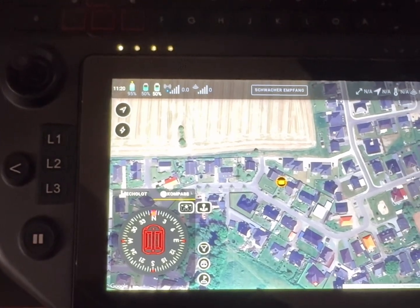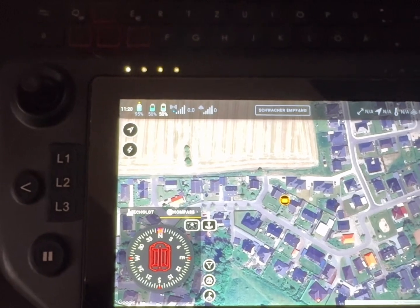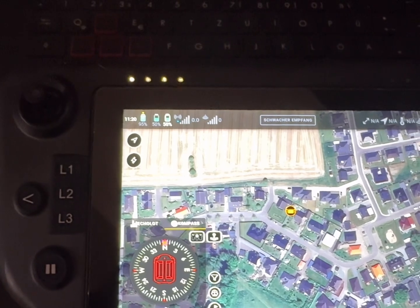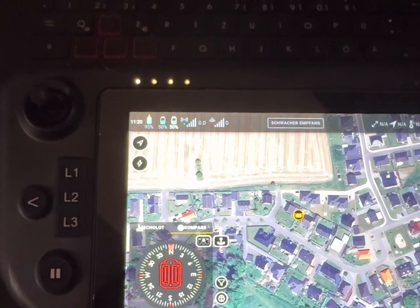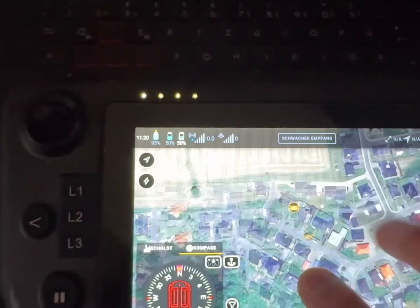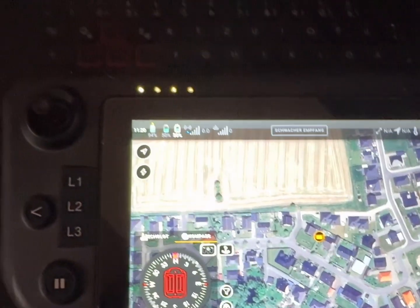Now I have the problem that my Wi-Fi is connected to the hotspot, not the boat, so my echo sounder will not connect. That's a problem. That causes so much trouble.